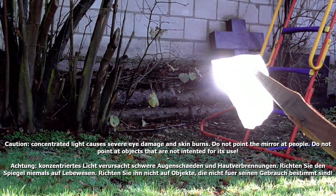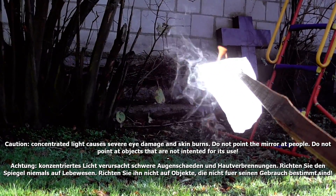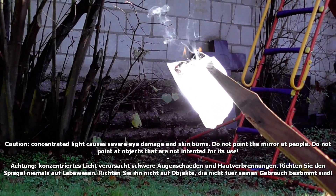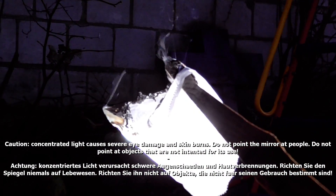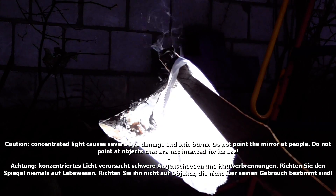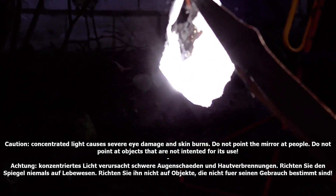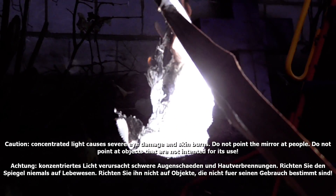Like Dan said, the mirror keeps its shape more or less for about 1 hour, then the air needs to be sucked out again. It was really easy and quick to construct and the costs were less than 10 dollars. Here are a couple of minutes of interesting fumes for you to watch. From time to time you can see the concentrated light beam of the mirror. Enjoy! Bye.